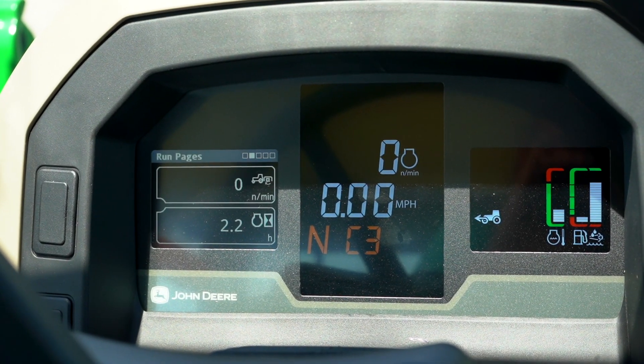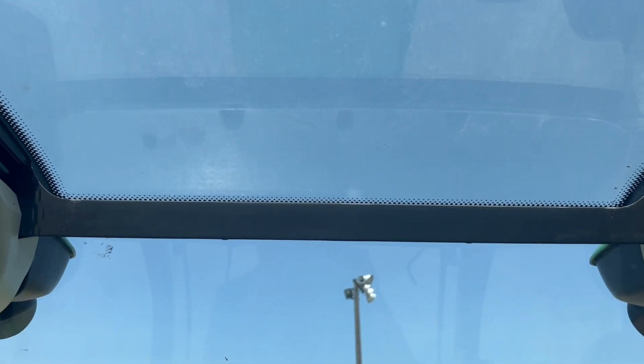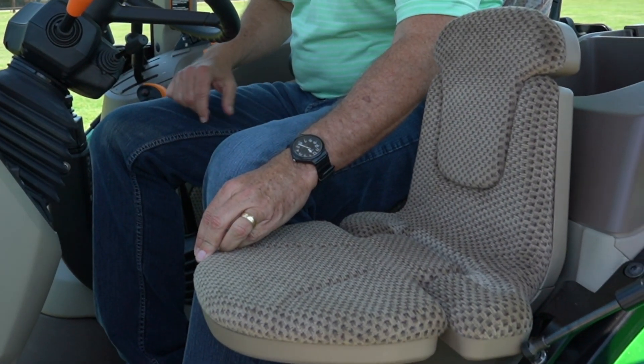Let's talk a little bit about the cab. You have a digital readout right there on your dash — easy to read, tells you what's going on with the tractor. You want to talk about spaciousness? The cab is awesome. Visibility is incredible, and the seat is comfortable. You're going to enjoy working in this cab setup. Also, a new aspect of this tractor: a buddy seat, and that is awesome when you want to have someone ride along with you.